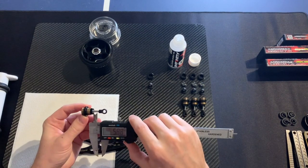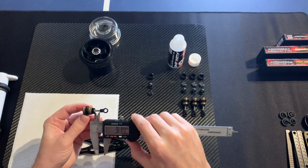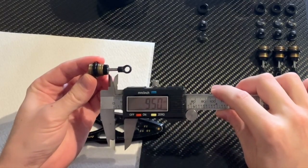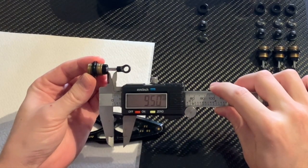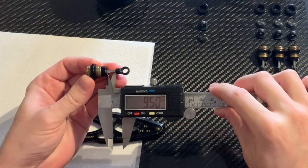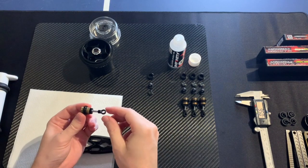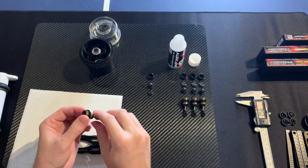Check it with the calibre. We check here that the space is 9.5 — it is perfect. Make sure it is free.